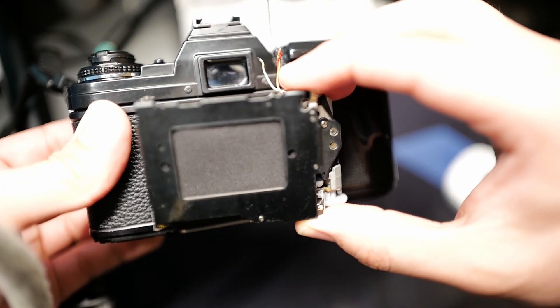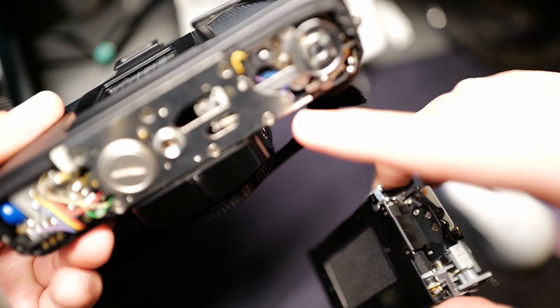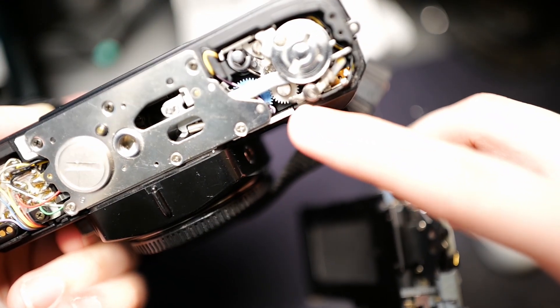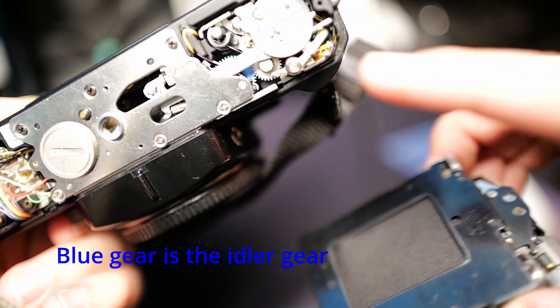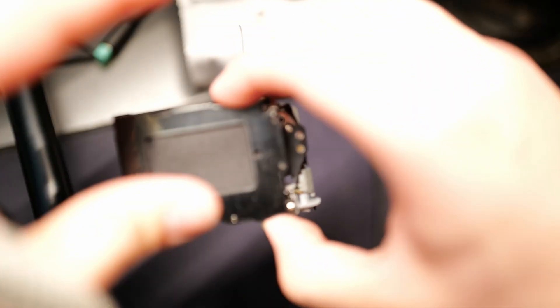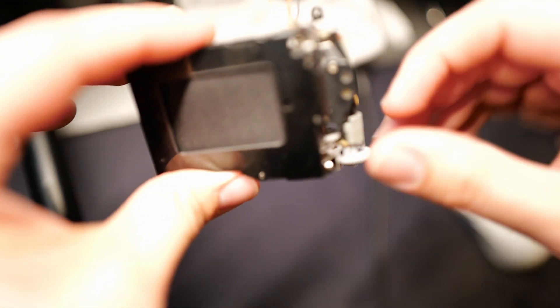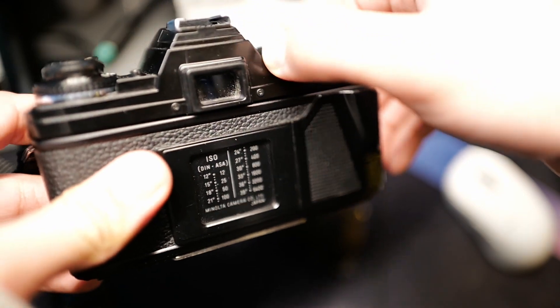That's how it looks inside. If I have the camera facing like this, this will be right here exactly like this. You see that little blue gear right there — that is our idler gear. But the gear of interest is that gray gear right here that I'm pointing to with my pinky. Excuse my setup, but I don't normally record videos. I wanted to make this video because I never found one explaining how this works.